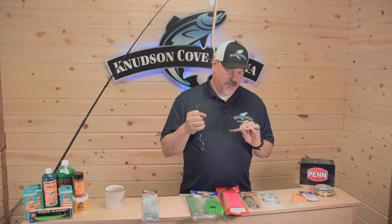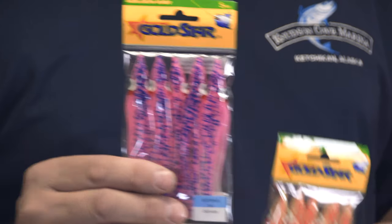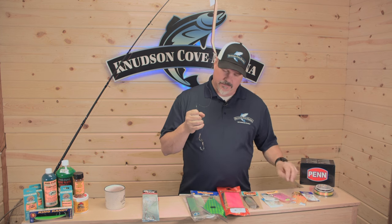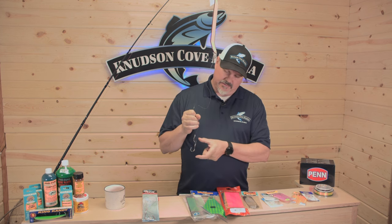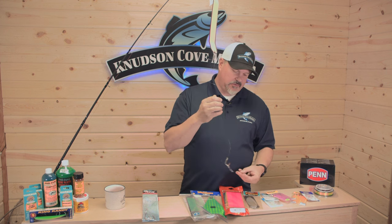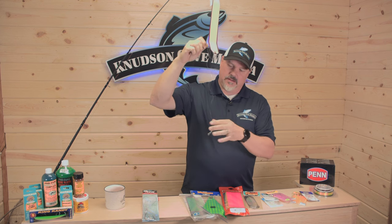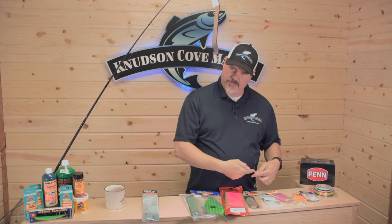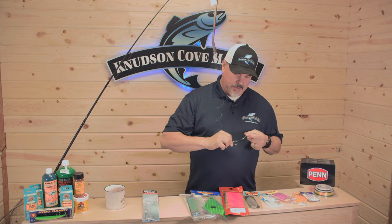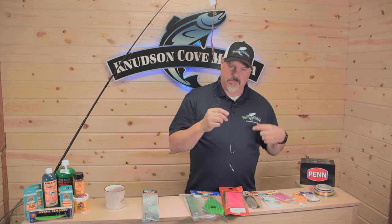A lot of our guests aren't going to give you their secrets, but I'll teach you everything I like to do. These hoochies don't have to stay this length. Once you put a hoochie on your line you can cut some of that skirt off and slip your hook down so it fishes a lot shorter. What does that do? It creates a quicker action in the water. Combine that with a shorter leader and that's really going to get some action behind your flasher.